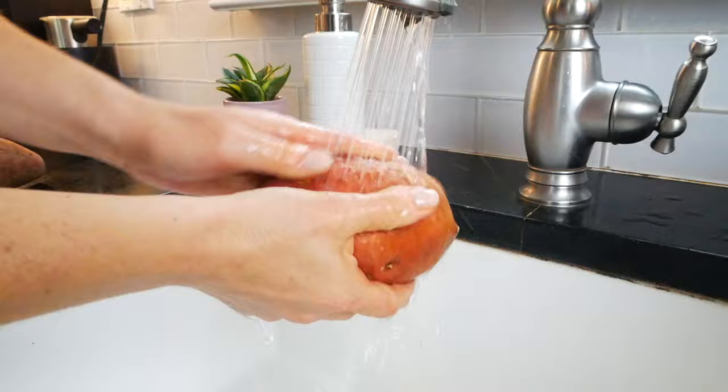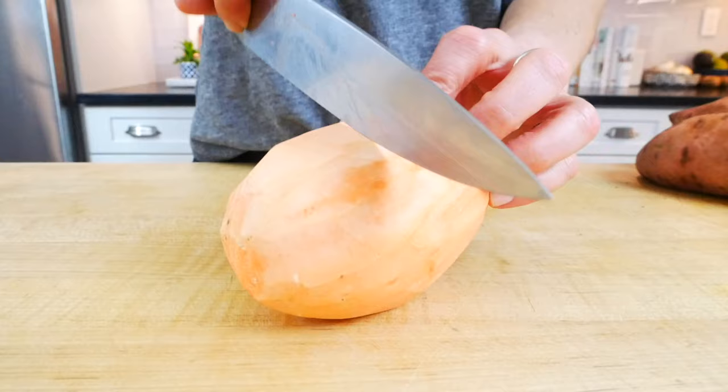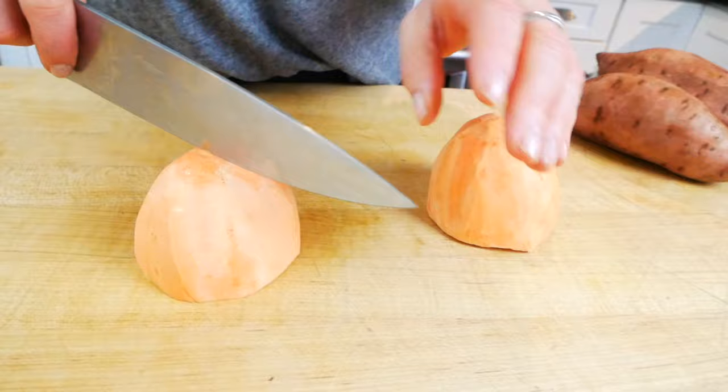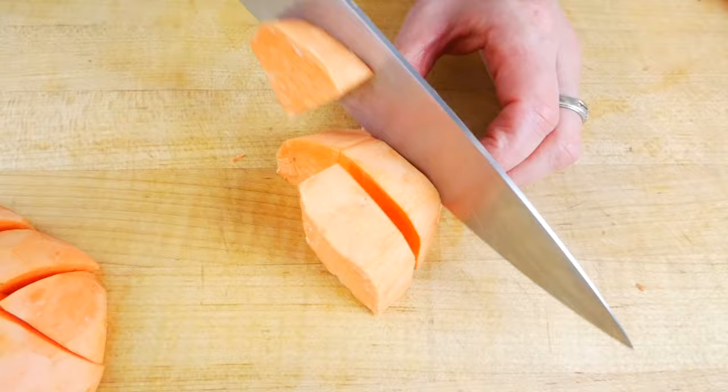So to start off, I have three pounds of sweet potatoes that I've washed, peeled, and then cut into hearty bite-sized chunks. The easiest way to do this is to halve the potatoes horizontally and then cut each half in half lengthwise. From here, I lay the potato flat side down and cut it into three or four rows depending on the size of the potato, and then come back around the other way to create these nice hearty chunks.